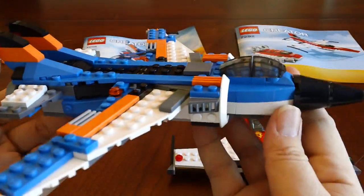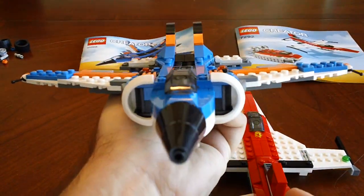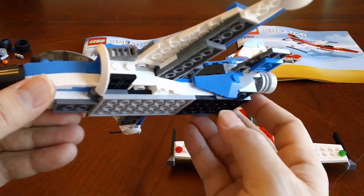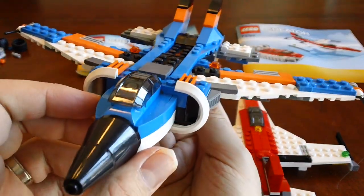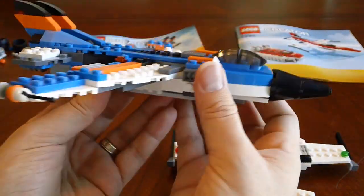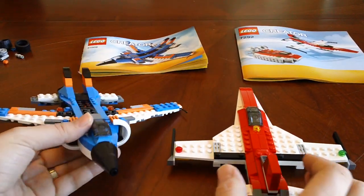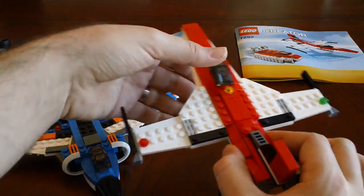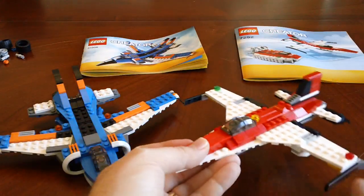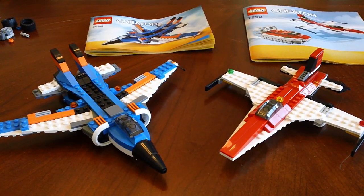We'll take another quick look at the Thunderwings, 235 pieces. That's my comparison video between the 2013 Thunderwings set 31008 and the Propeller Adventures B model, set 7292 from 2012. Keep checking back for more builds and more reviews. Thanks for watching, guys.